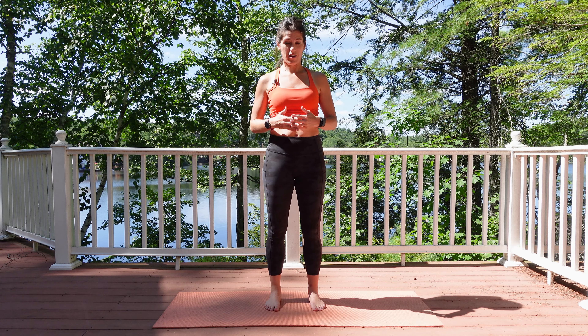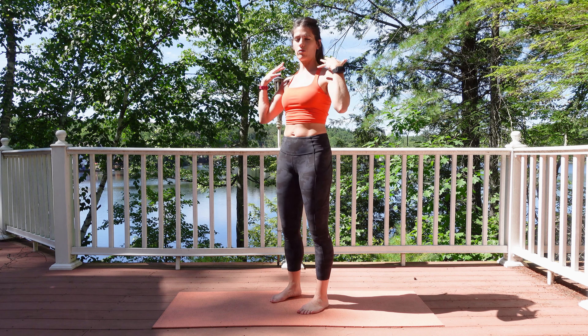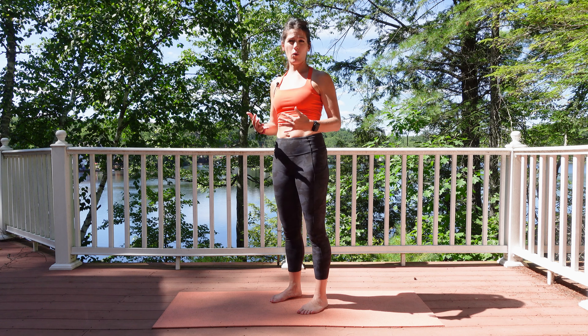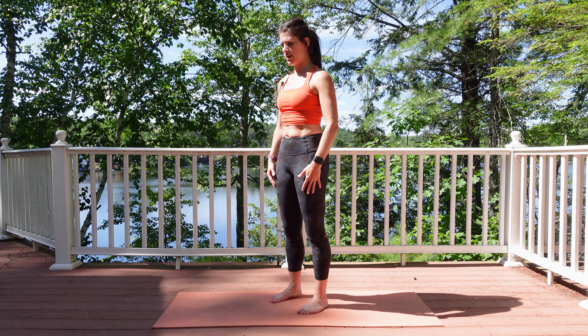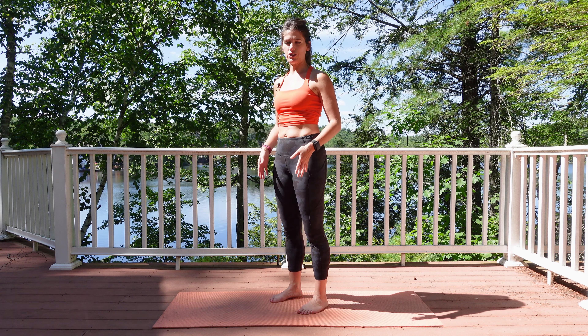Hopefully this will help you out. Let's go ahead and get started. First and foremost, I'm just going to turn this way and we're going to go ahead and get those shoulders kind of relaxed. You've probably been running for a while — this could be a long run, maybe it's the longest you've ever gone — but let's go ahead and relax those shoulders and relieve any tension.